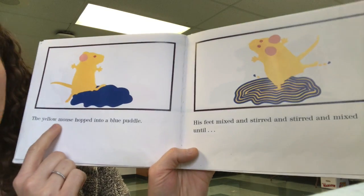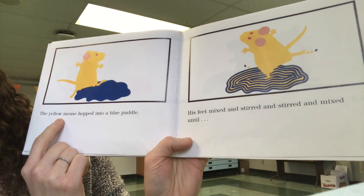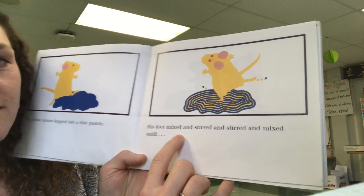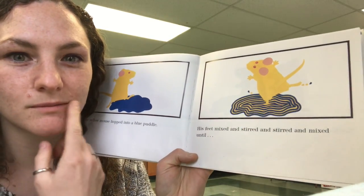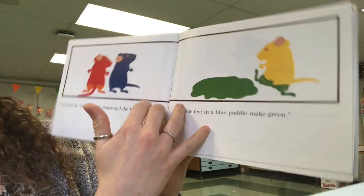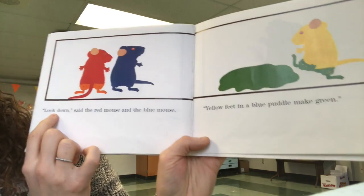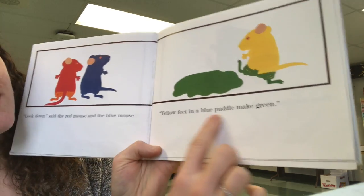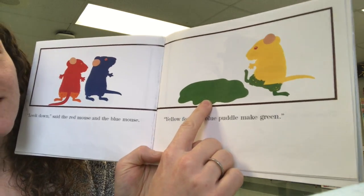The yellow mouse hopped into a blue puddle. His feet mixed and stirred and stirred and mixed until... What will yellow and blue make? Look down! Said the red mouse and the blue mouse. Yellow feet in a blue puddle make... Green! Green!